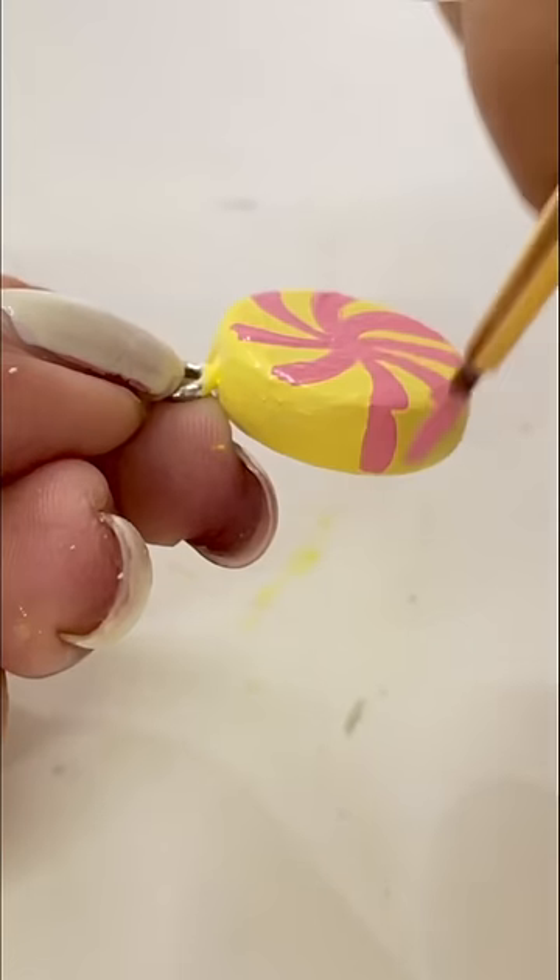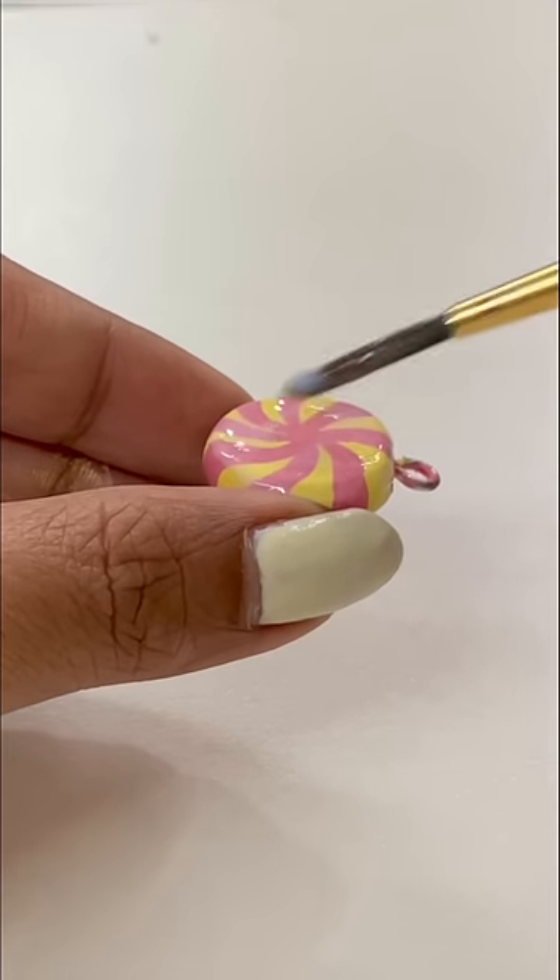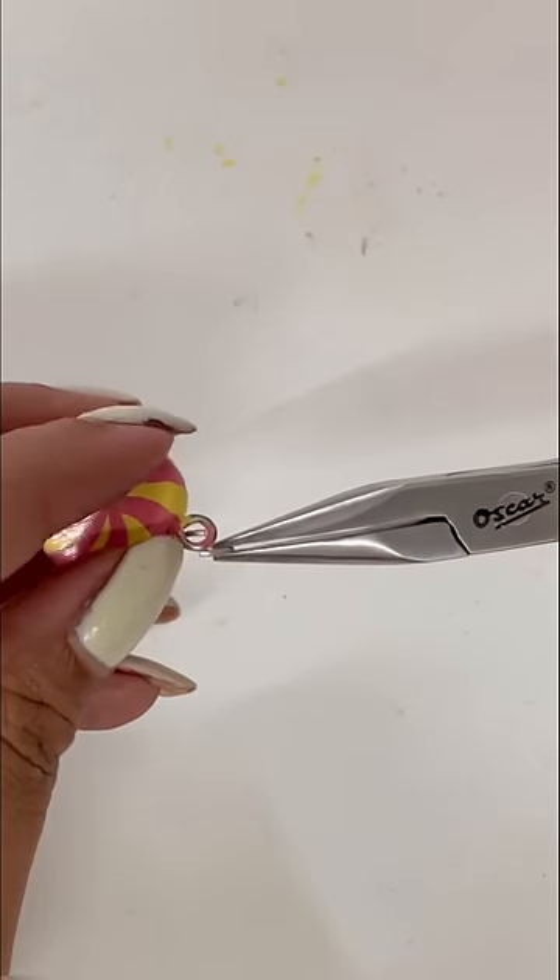Anyway, after painting it, we will use a varnish coat so the paint doesn't chip off. Then, after putting jump rings, this is already done. How did you like it? Please comment and don't forget to subscribe.